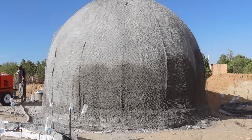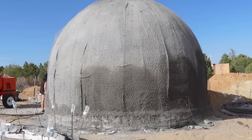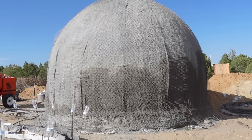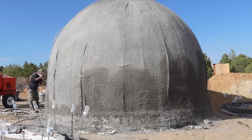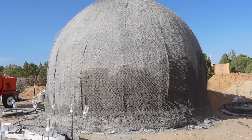I want to build the maximum-strength house for the least amount of money, and this is the system. This is a 16-foot dome, 12 feet tall at the peak, and it will cost approximately $5,000 to build the structure once complete. This is one dome of eight that are going to be built here. This particular dome is going to be my pantry dome where I store all my food.